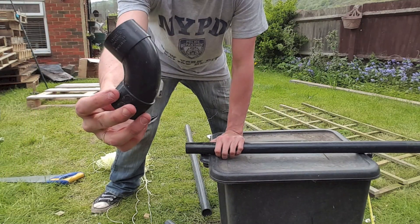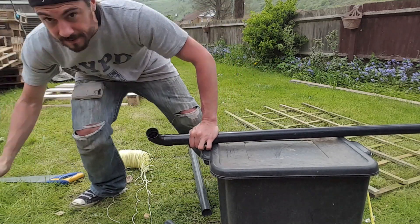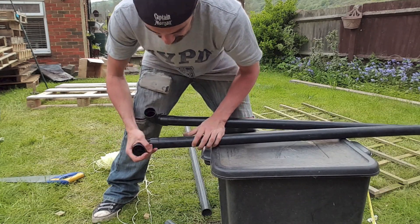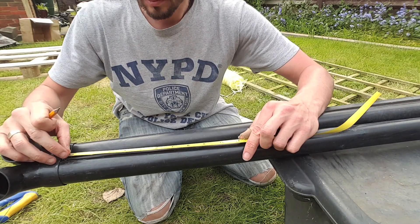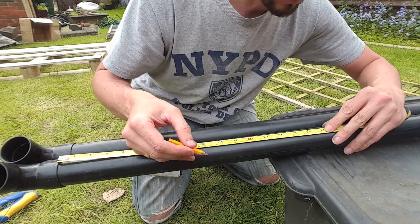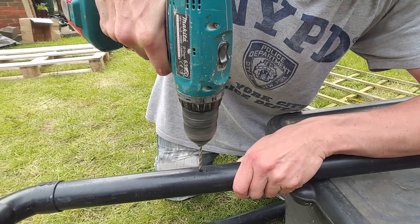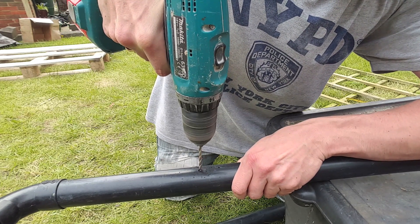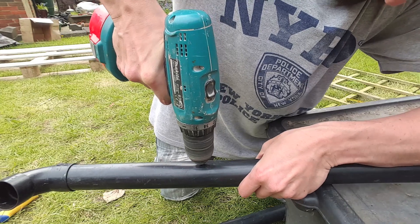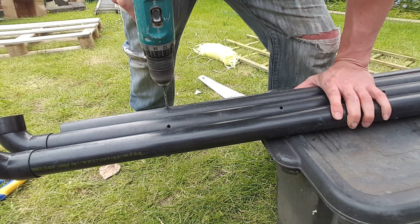Thankfully two of these pipes came with end pieces, so they're just going to slot on to the end and that should work really well with the top piece. Next I'm going to mark eight-inch gaps — this will give me an idea of where I want to place the string, so it'll give me a nice grid. Once I finish marking those out, I'm going to drill a hole all the way through the pipe. This will allow me to thread the string through so it won't slip under the weight of any plants growing on it. Then do exactly the same eight-inch spacers with the top piece.